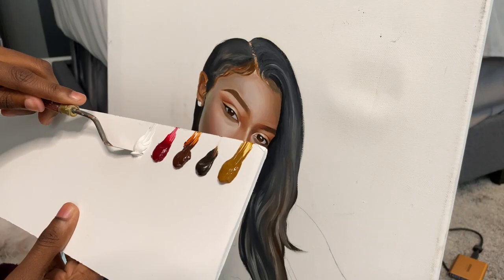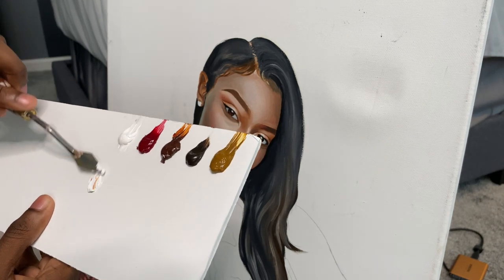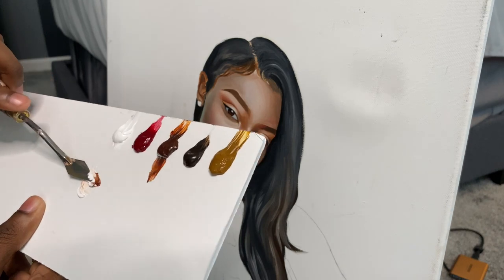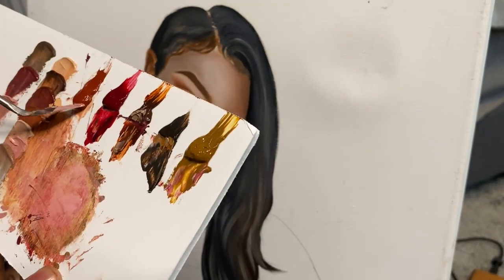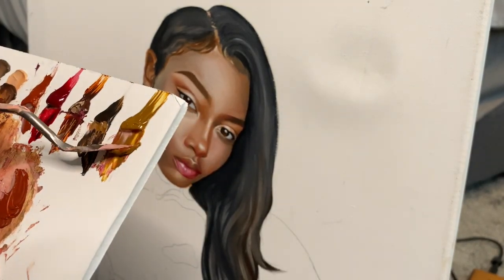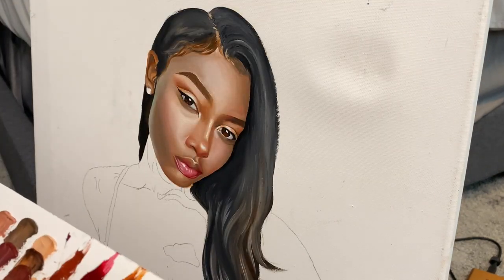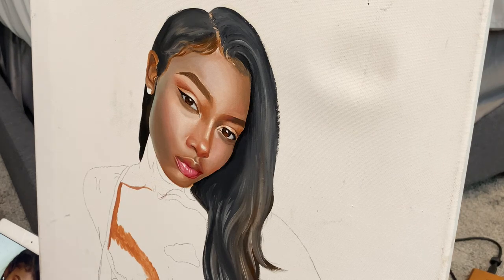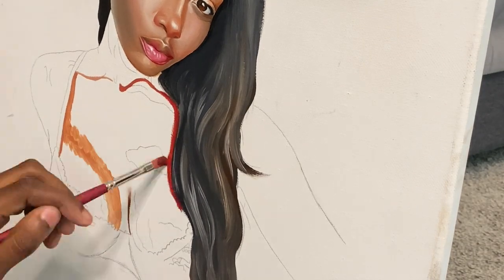Hey everyone, in this video I'm briefly showing you how I repainted a painting I did two years ago. It was actually a study I was going to do for the first dark-skin or brown-skin woman I've ever painted. I was kind of intimidated, so I just started on the face, and then two years later I'm coming back and doing the rest of the painting.